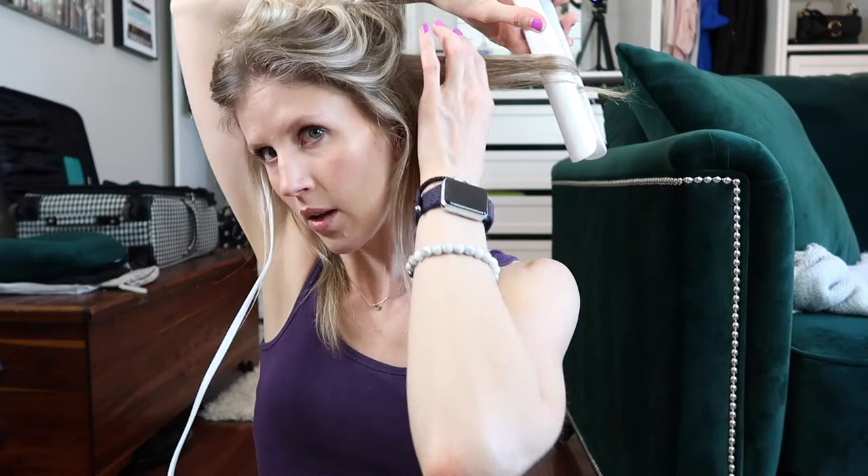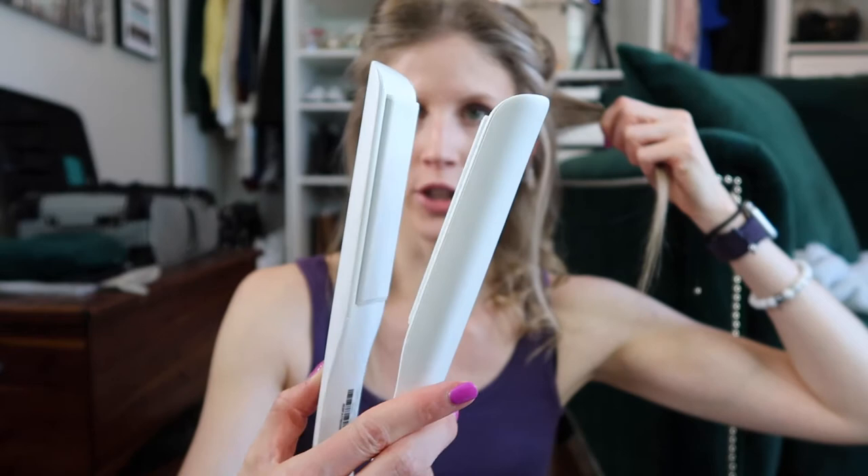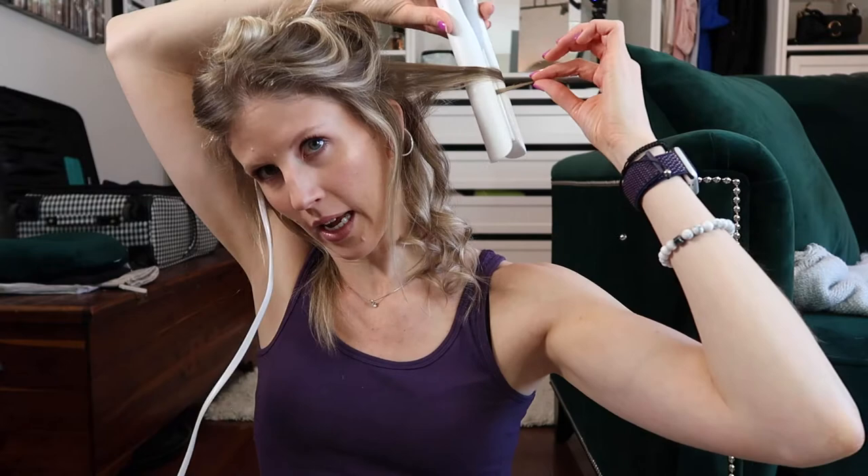There's another one. The reason I love the T3 for this, as opposed to other flat irons, is it has this rounded edge so it makes it really easy to wrap around and get a nice smooth pull. Whereas if it's really squared off, it feels a little bit clunkier and you end up with more kinks in my opinion.